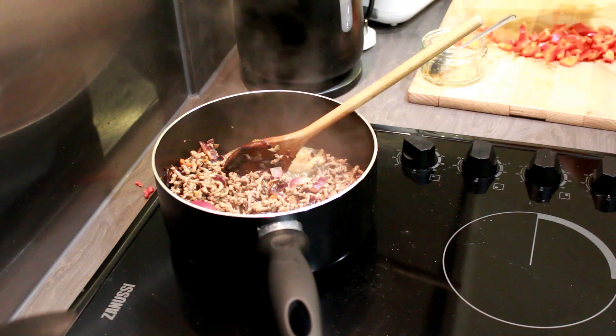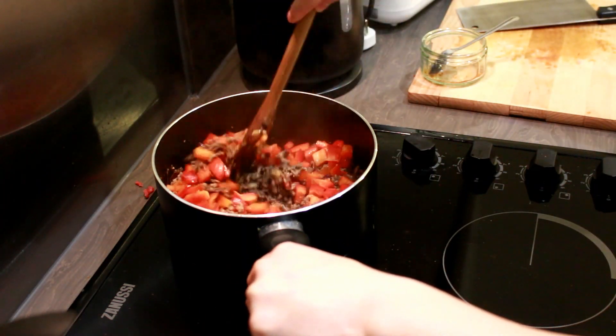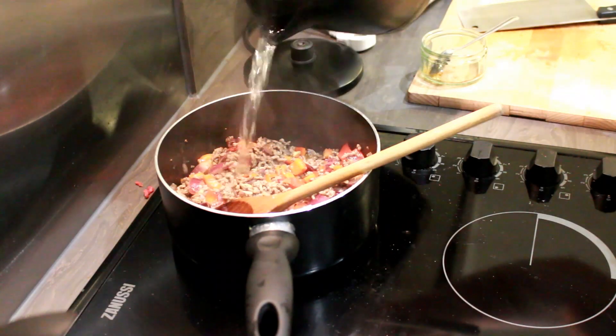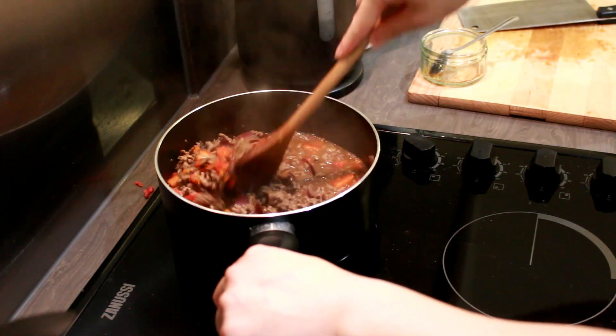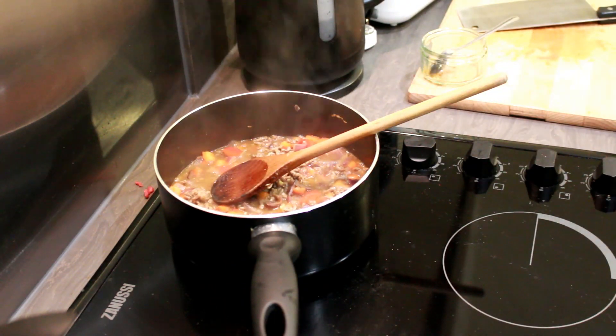Once the beef is browned, put in all the peppers — the sweet pepper. I put it in at this time because there's not many vegetables in this dish, so this is one of the main features. You want to be able to actually taste the flavor separately when you're eating it. Next, put in the beef stock, turn the heat down a bit, and let it simmer.